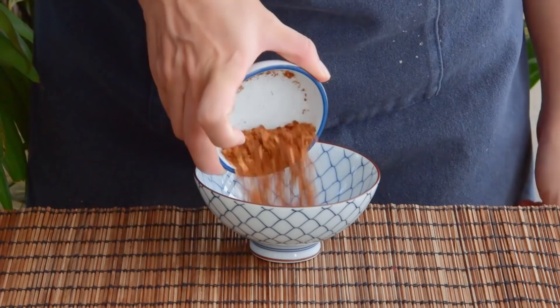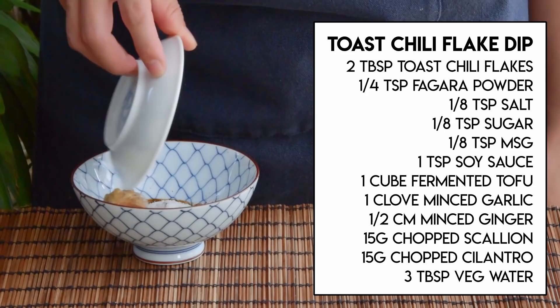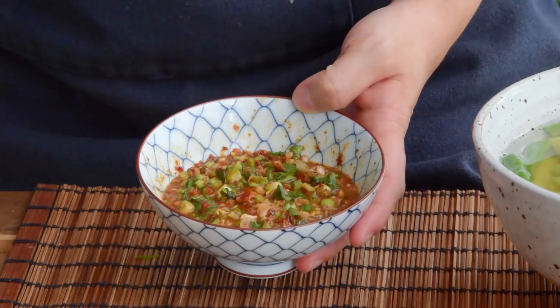To make your sauce, to a bowl add two tablespoons of your deeply toasted chili flakes, a quarter teaspoon Sichuan peppercorn powder, an eighth teaspoon each of salt, sugar, and MSG, a teaspoon of soy sauce, one cube of fermented tofu, a clove's worth of minced garlic, a half centimeter's worth of minced ginger, fifteen grams each of chopped scallion and cilantro, together with three tablespoons of your now-cooled vegetable liquid. Patiently mix that up for a minute or so till the herbs are good and wilted, and dipping sauce number one is done.